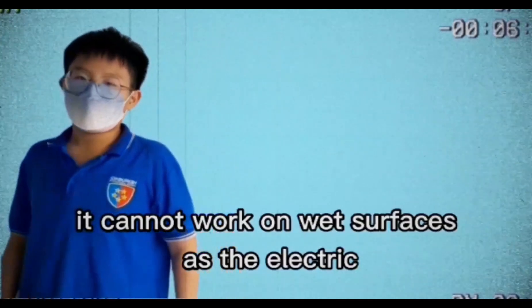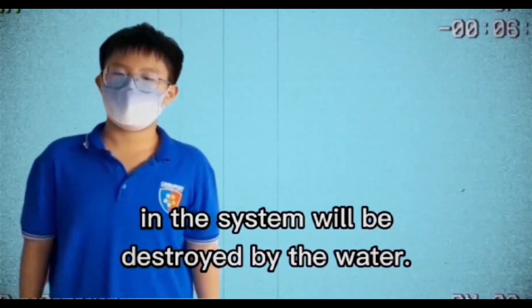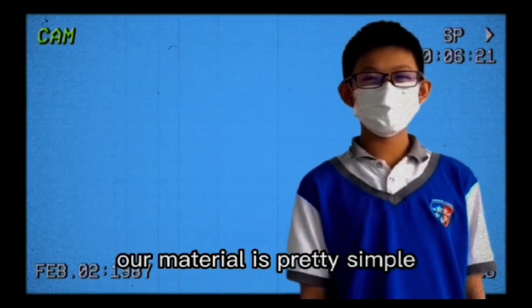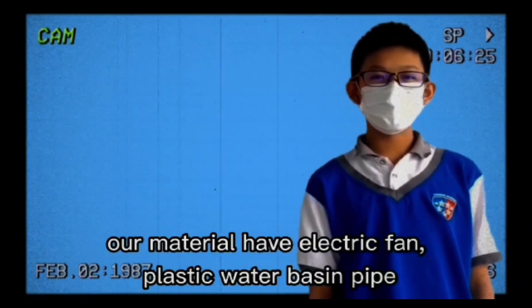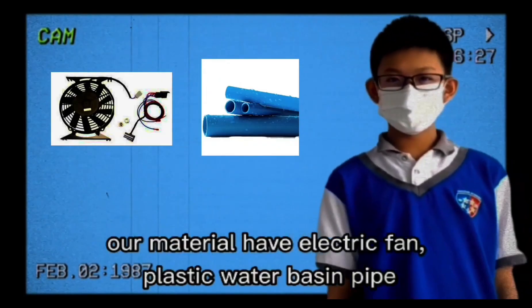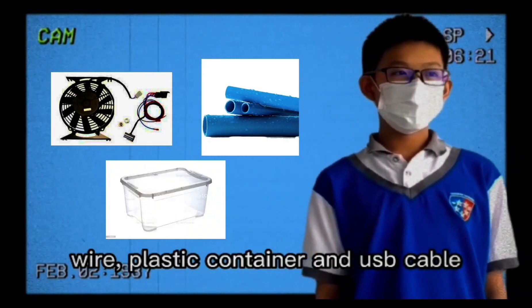It cannot work on wet surfaces as the electric in the system will be destroyed via water. Our material is pretty simple — we only need a few things to build. Our materials include an electric vent, plastic water basin pipe, wire, plastic container, and USB cable.